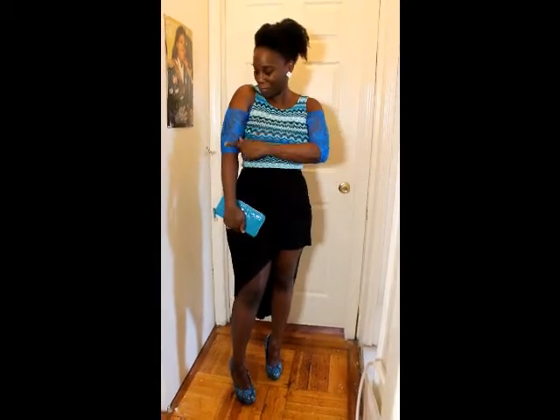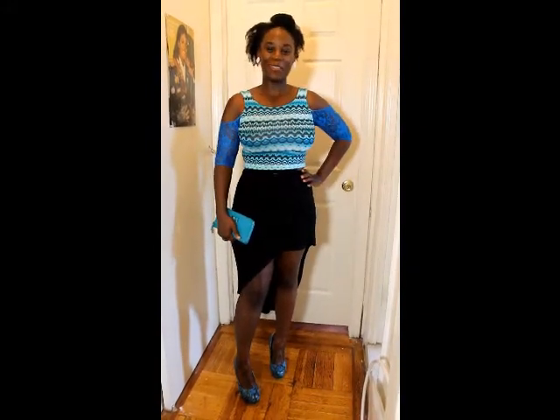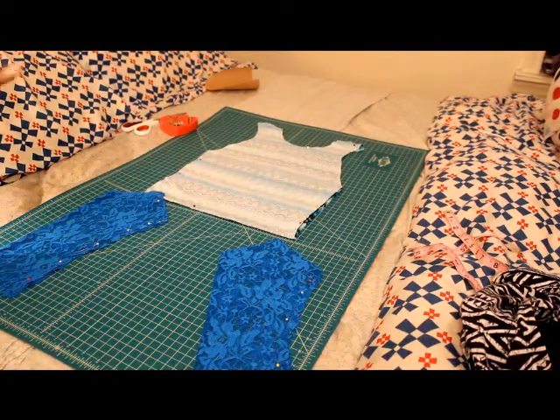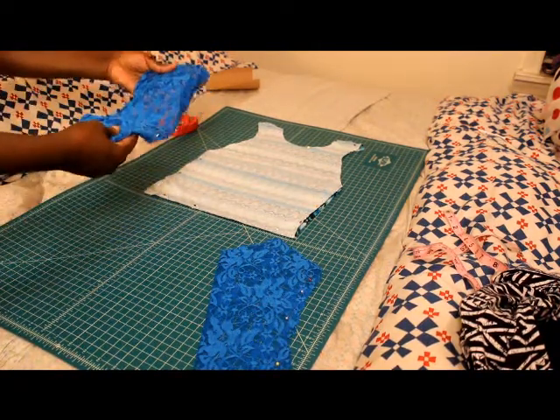If you want to find out how to make this beautiful lace sleeved crop top, please stay tuned for this tutorial. I have another quick and simple tutorial for you guys. I want to make a top that has off the shoulder laced sleeves.